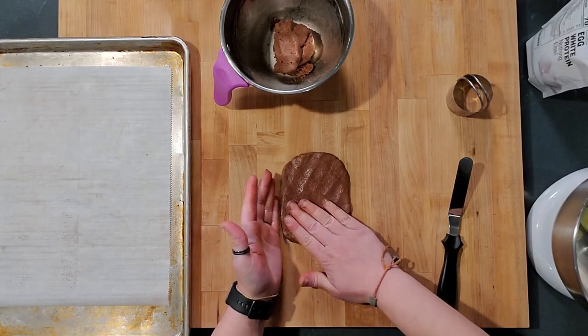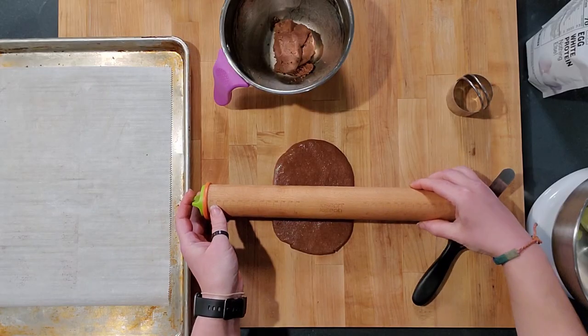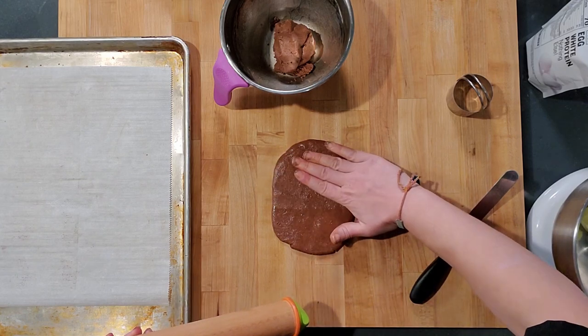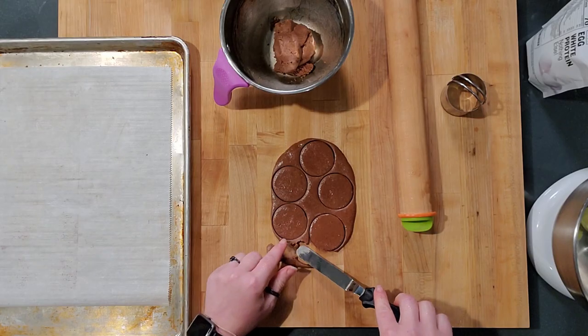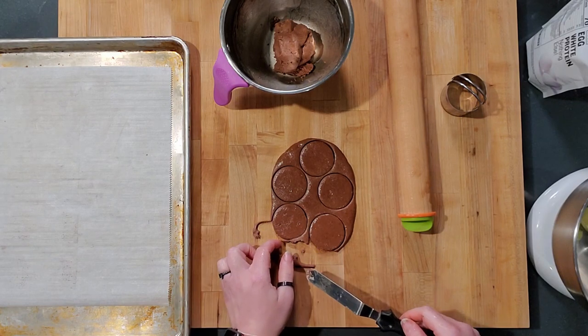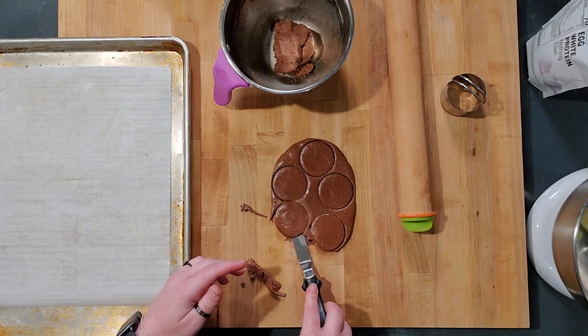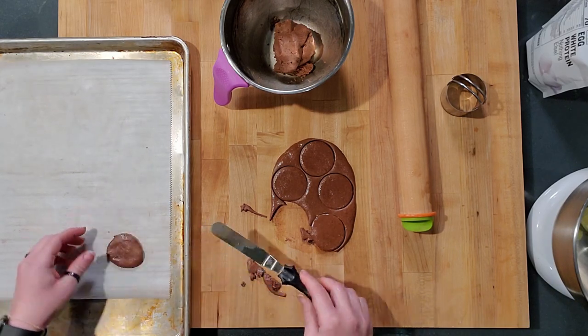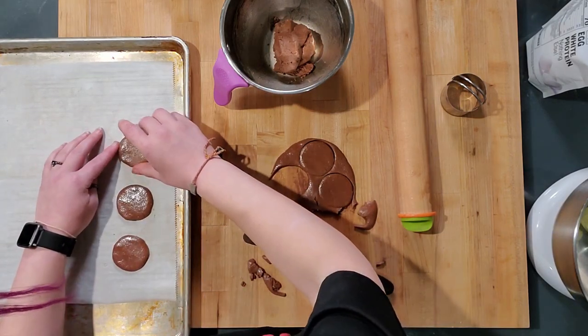Work with only half the dough at a time. If you're rolling it out, you need parchment on the bottom and parchment on the top because it is sticky. Pat it out into whatever shape you want, really working it from the middle — the middle is always thicker than the outside. Take your biscuit cutter and cut out your circles. If you roll these out thin, for some reason they don't get crispy. They have to be like a thick cookie to get crispy — that's why I had so many test batches.